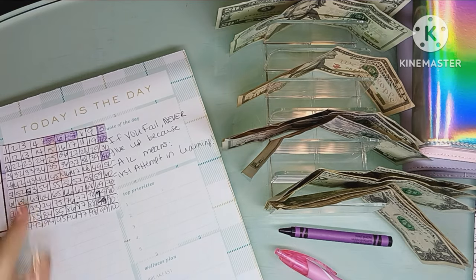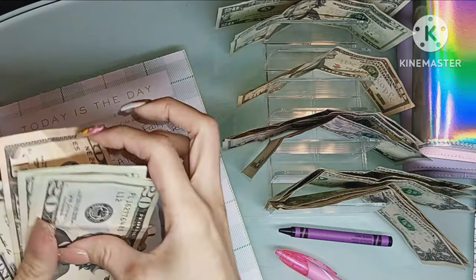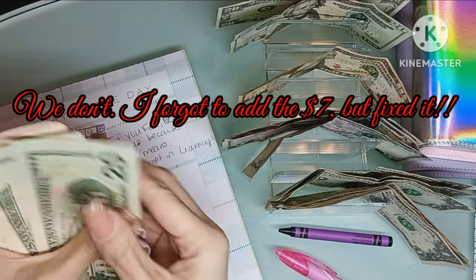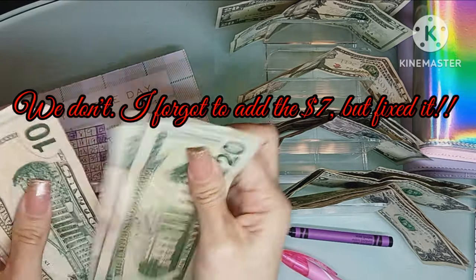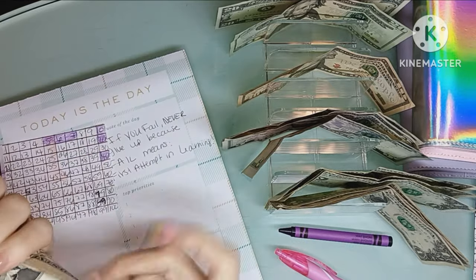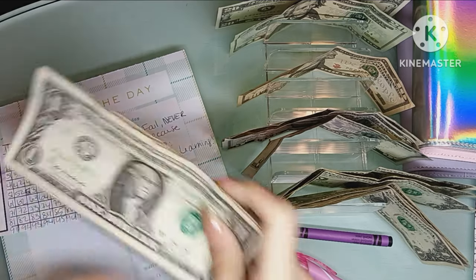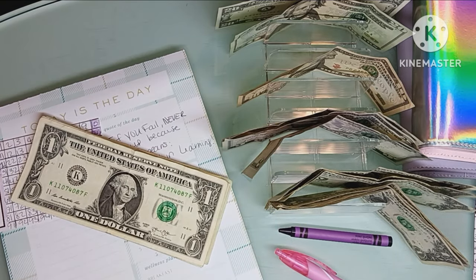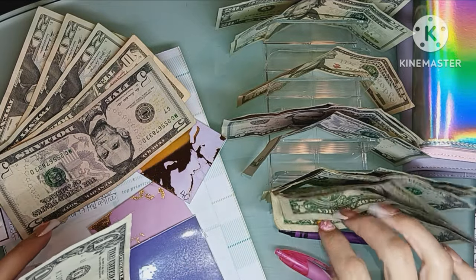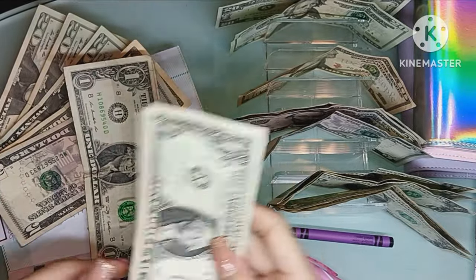We marked off numbers one through six. Let's see how much we have here: $20, $40, $60, $70, $75, $80, $81. I think we're going to leave it at that. I'm going to grab those numbers and wrap this all together. I noticed I didn't add the two dollars for number seven, so I just wanted to clarify that.